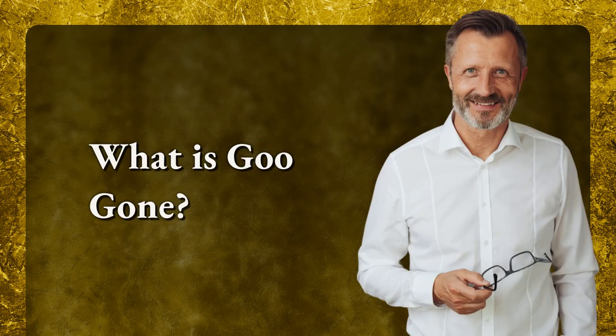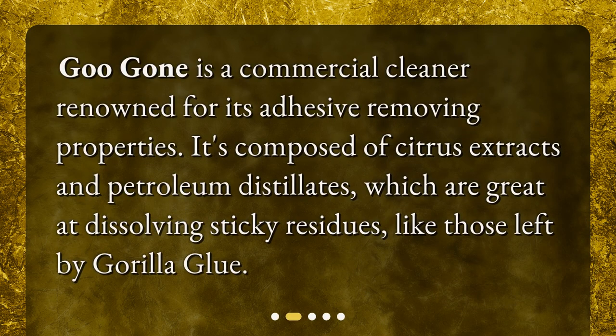What is Goo Gone? Goo Gone is a commercial cleaner renowned for its adhesive-removing properties. It's composed of citrus extracts and petroleum distillates, which are great at dissolving sticky residues like those left by Gorilla Glue.